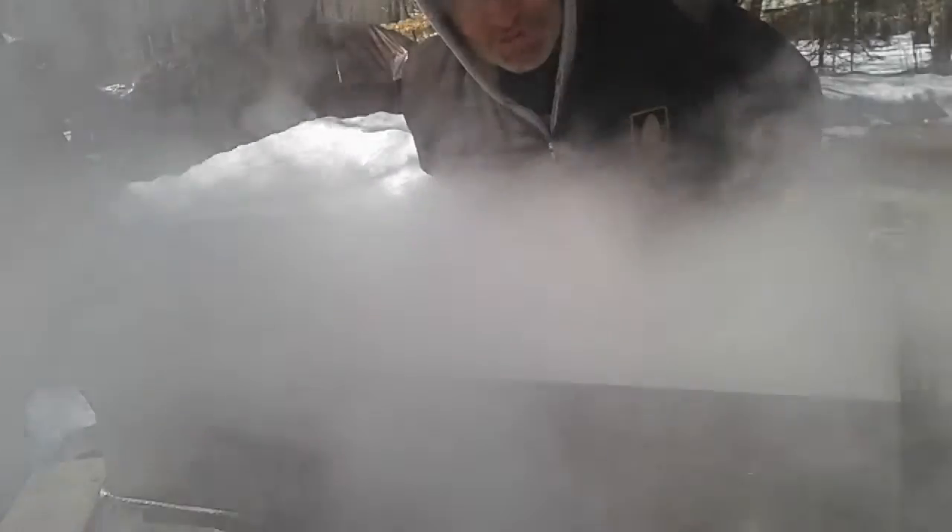Hey, I don't know if you can see me through all the steam, but Don Snewick here, Thorn Apple Woodlands. It's getting to be an exciting time here with making maple syrup. The pan syrup level is getting low. We've got a pretty strong boil and I do not want to expose that pan. Look at that beautiful maple syrup.